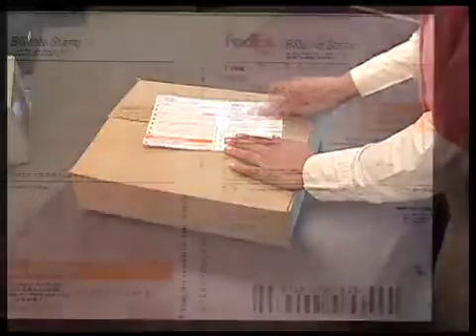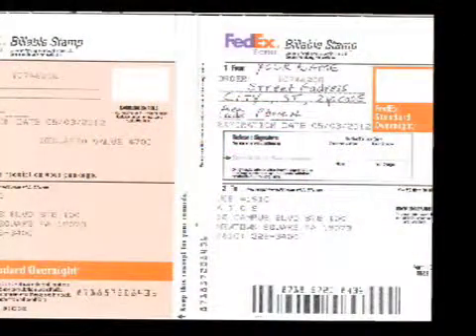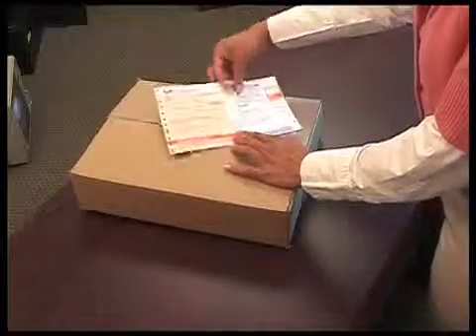Fill out the FedEx billable label with your name and address in the From section. Remember not to sign in the release signature box. Peel off the label and stick it to the box.